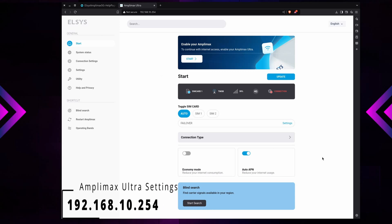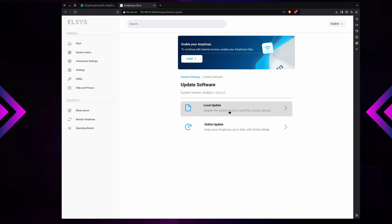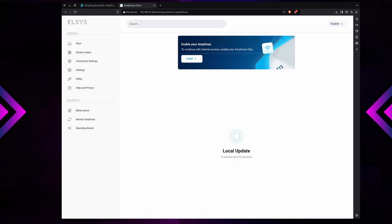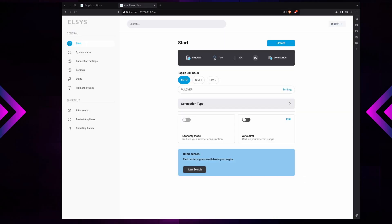To update the firmware, go to your web browser and type in 192.168.10.254 — that takes you to the Amplimax Ultra settings screen where you can do configurations on the device. To update the firmware, click on Settings on the left, and then you'll see where it says Update Software. I'm on version 1.3.0 and the latest version is 2.5, so we'll do a local update and select the file we unzipped and downloaded from Haven Technologies. The firmware update takes a little bit of time. Once we're updated, I need to set this up for T-Mobile 5G home internet following the guide on Haven Technologies' website, and then we'll do some testing of the Amplimax Ultra.